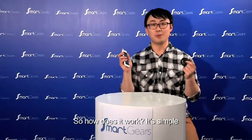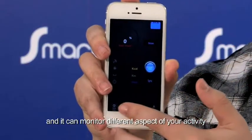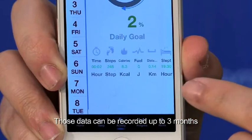So how does it work? It is simple. Connect your iFit to your smartphone through Bluetooth 4.0, and it can monitor different aspects of your activity, including smart counts, calorie burns, and distance. Those data can be recorded up to 3 months.